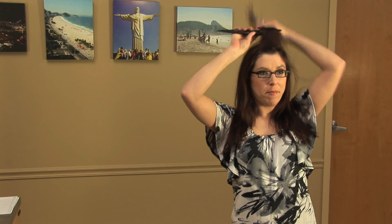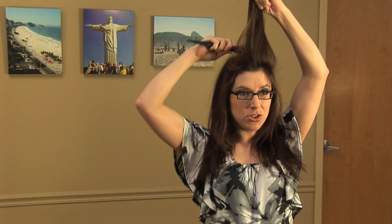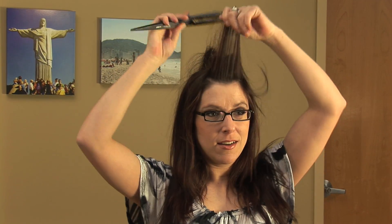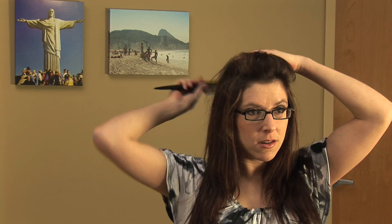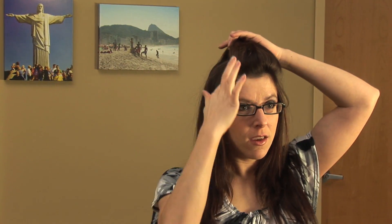We're gonna start by doing a bump in the front, so I'm gonna use my teasing brush to get that nice and big. Use some finishing spray by Aquage to sculpt it. Then use a bobby pin to hold that in there, and one the other way.